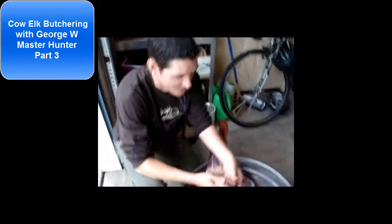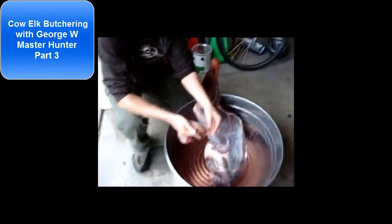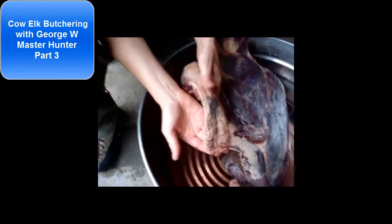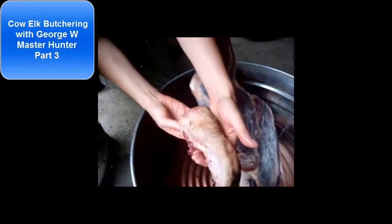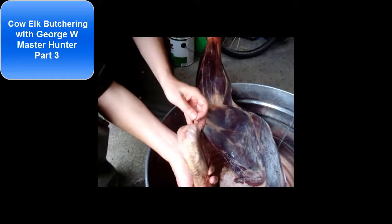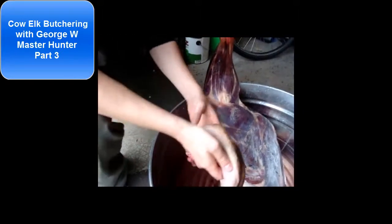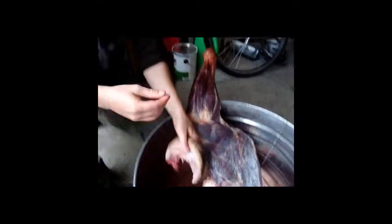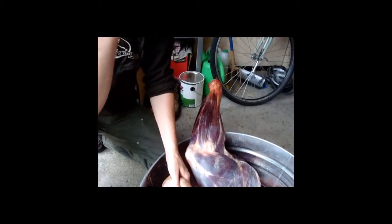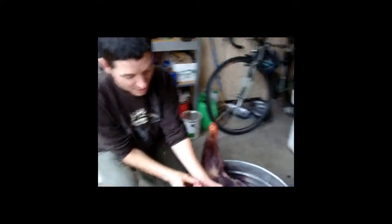So this is the elk tongue. This is the front of the tongue — that's a big tongue — and this goes all the way back. Basically, the best way to get at the tongue is not through the mouth, but you cut right at the corner of the head and the neck. You'll hit the attachment point where the tongue is, right here. That's the attachment point.